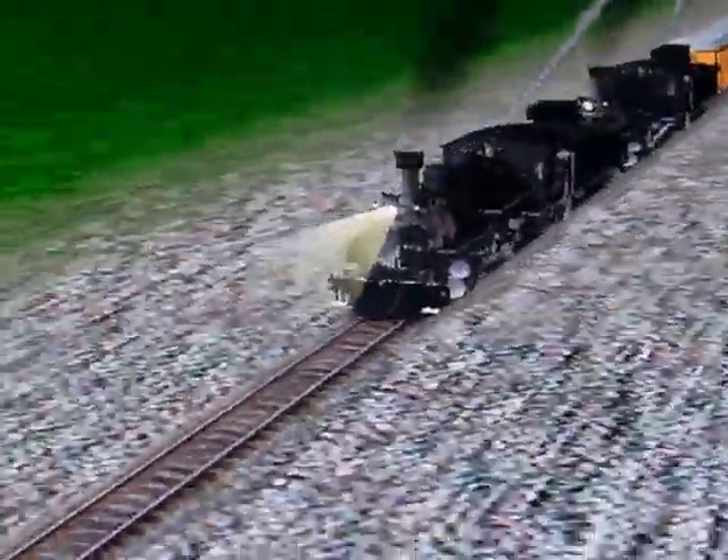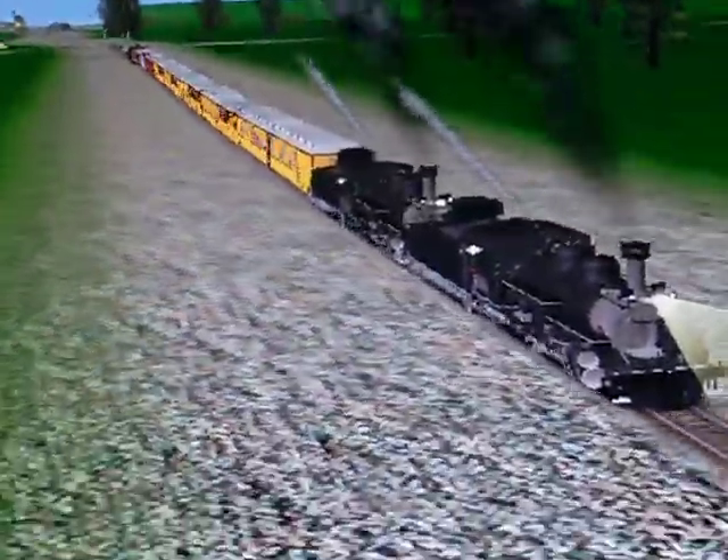They're charging up the grade all together. This is 388, 488, and 478 charging up the grade.